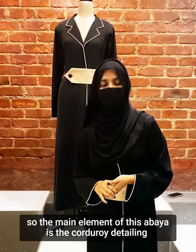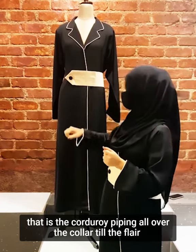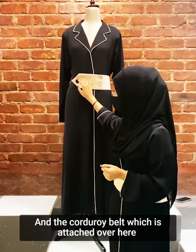So the main element of this abaya is the corduroy detailing — that is the corduroy piping all over the collar till the flare, and the corduroy belt which is attached over here.